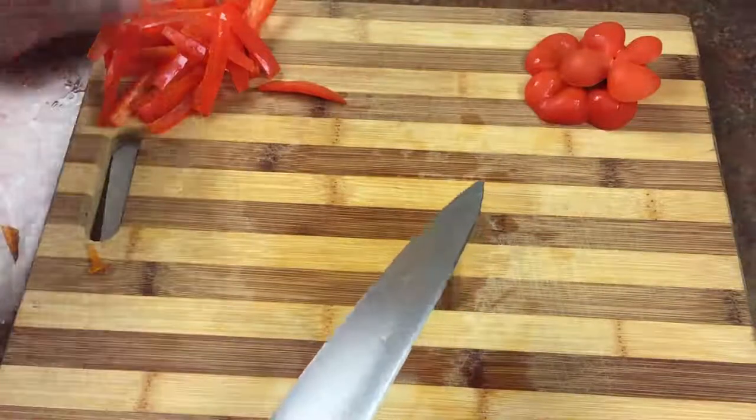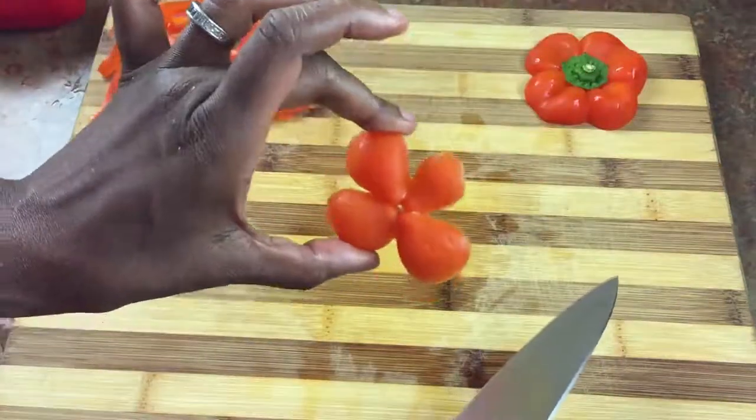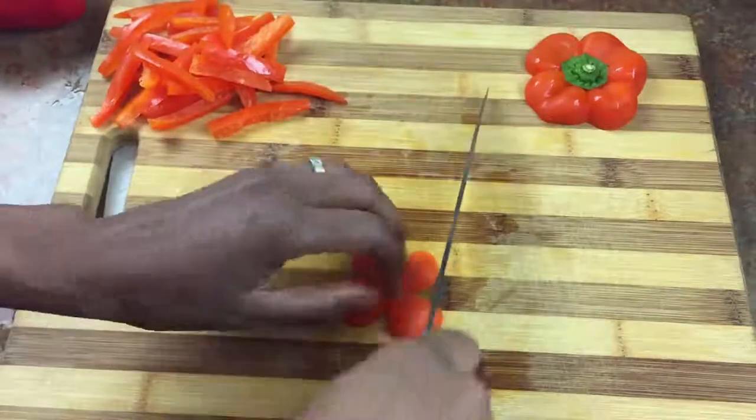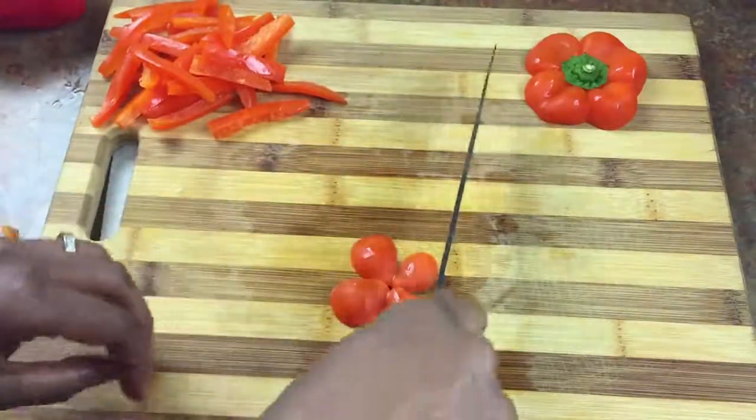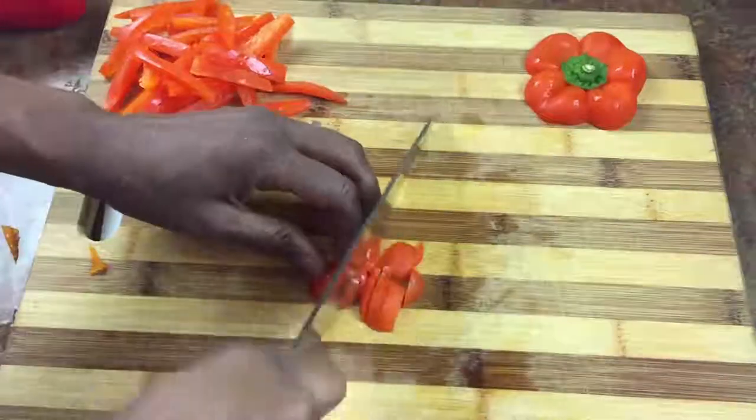So there's the julienne. Now I'm going to take the bottom piece and basically do the same thing. I'm going to cut across and then rotate it, and we're going to get some dice out of this.